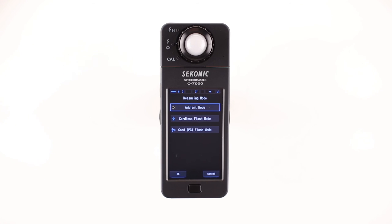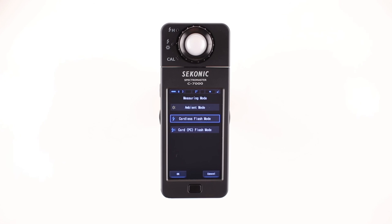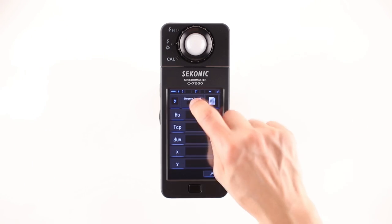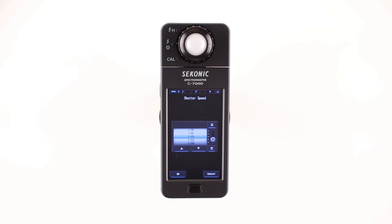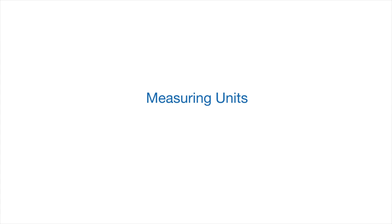Let's go back to the measuring mode screen by touching the measuring mode icon. Now, let's select either cordless flash mode or cord PC flash mode measurements, then touch OK. You'll notice the exposure time button changes to the shutter speed button. Touching the shutter speed button brings you to the shutter speed selector.